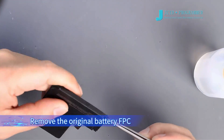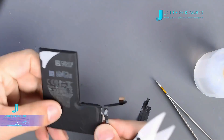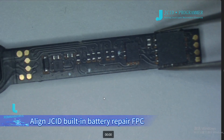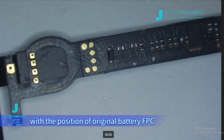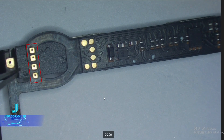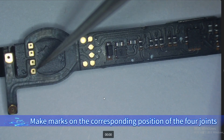Remove the original battery FPC. Align the JC ID built-in battery repair FPC with the position of the original battery FPC. Four starter joints can be seen on the repair FPC. Make marks on the corresponding positions of the four joints.